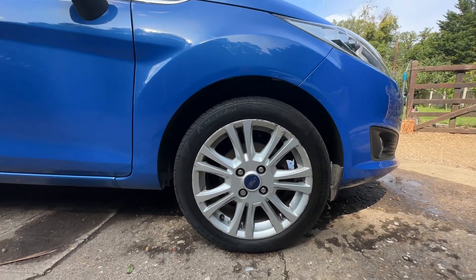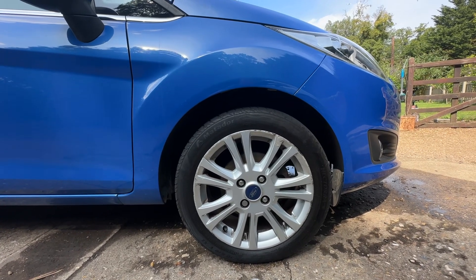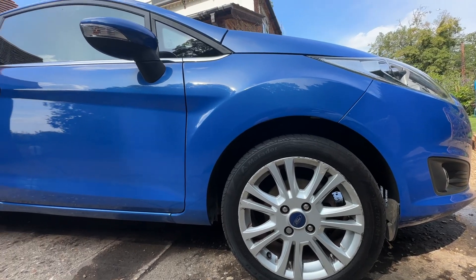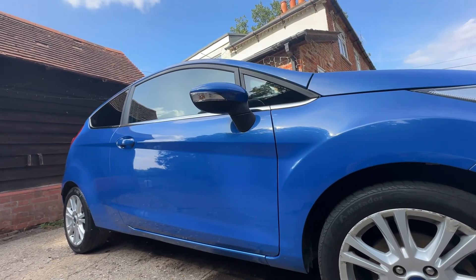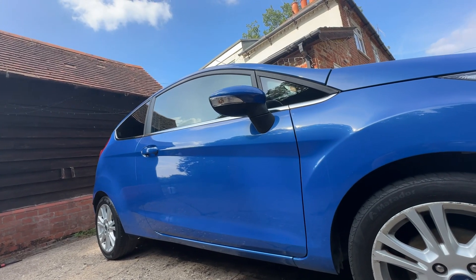It does have alloy wheels — 16 inch alloys. In my opinion the front ones are a little bit worse than the rears, but it's still very acceptable. I don't think you'd bother getting them done. Tires are all good. Looking down the driver side, I can't really spot anything obvious.